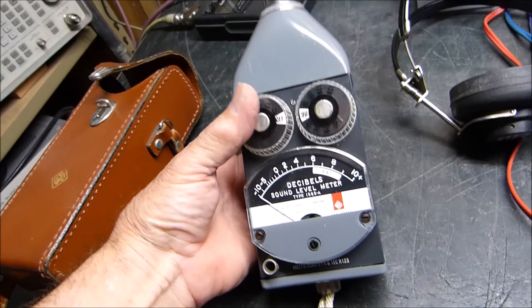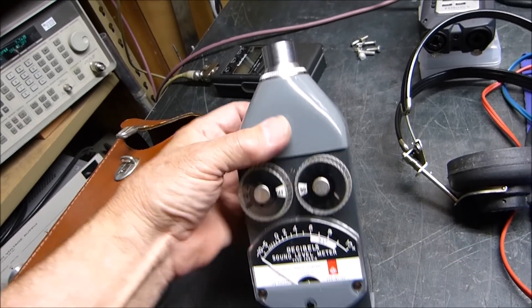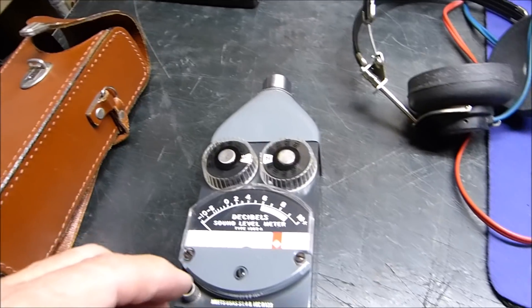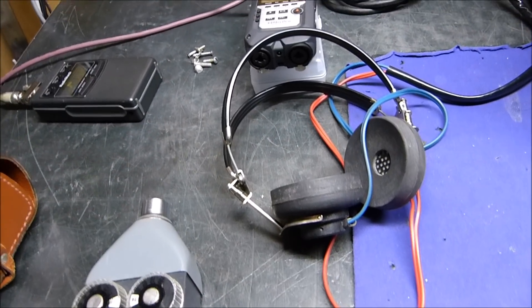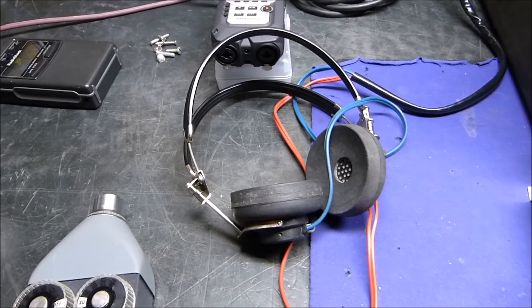I'm going to show you how I test its performance with some of these other meters. I just got this beauty in — I love this thing. This is a sound level meter, really worth having. It's got one C size battery inside, and I'll show you how I'm going to use it in conjunction with the earphones to verify that everything's working within what I call reasonable calibration.